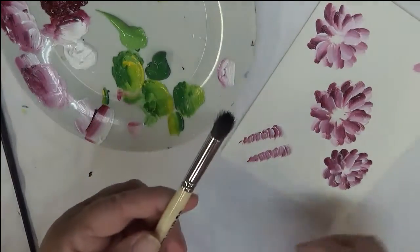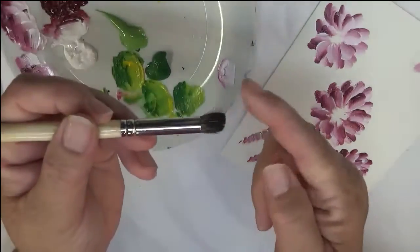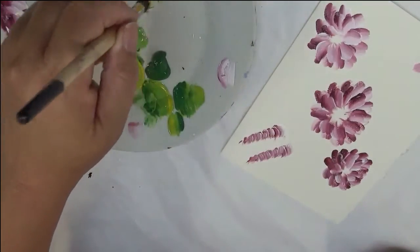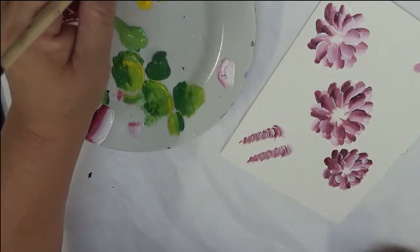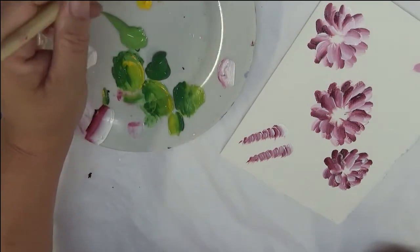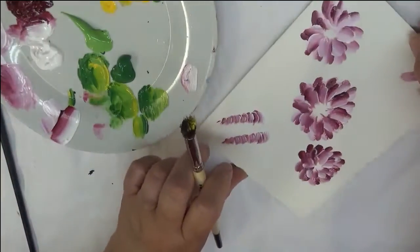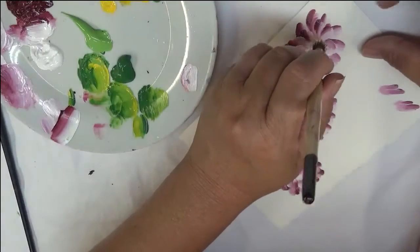Then I'm going to take my Deerfoot Stippler — my number eight. I'm going to do the front part of it into the Moon Yellow, and the back end — the heel of it, however you want to reference it — into the Real Brown. Then I'm going to start tapping in my center.